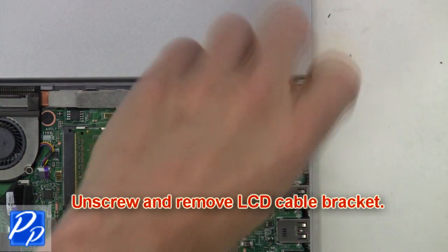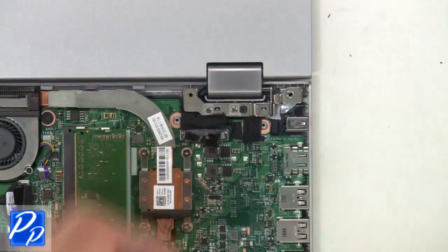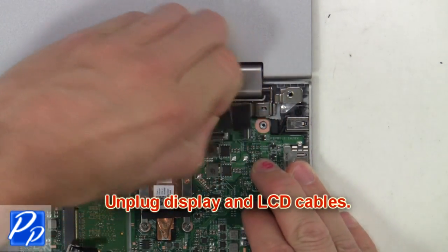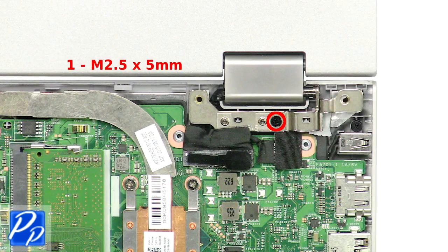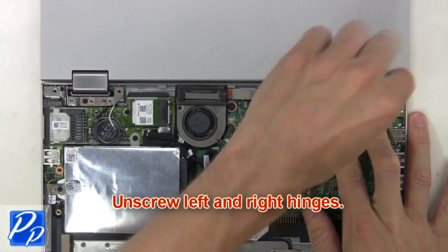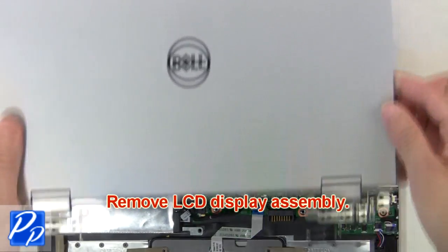Next, unscrew and remove the LCD cable bracket. Now unplug the display and LCD cables. Then unscrew the left and right hinges and remove the LCD display assembly.